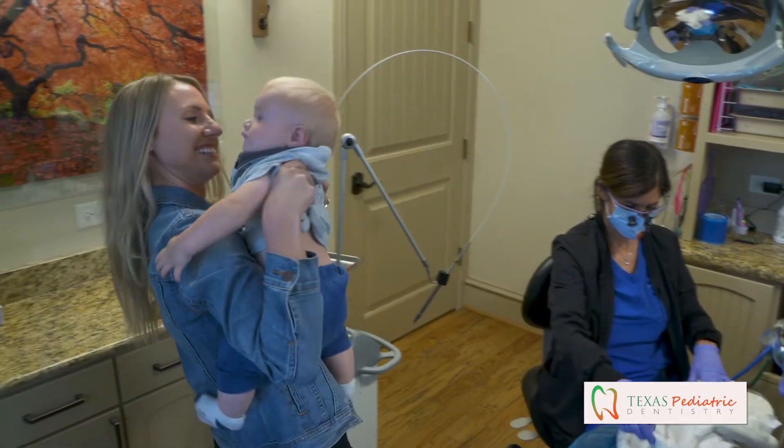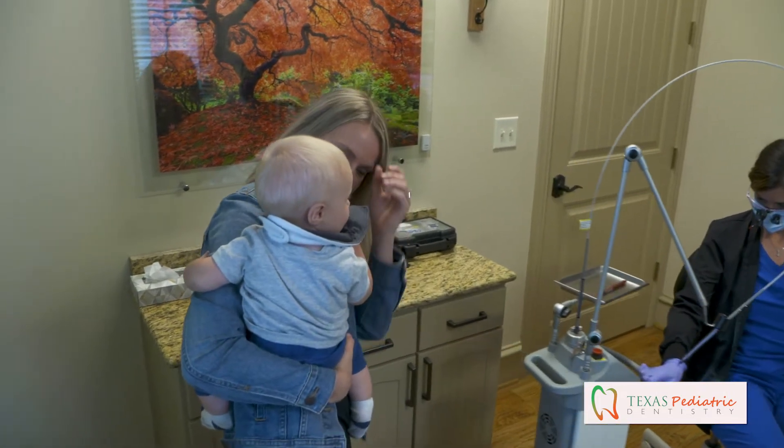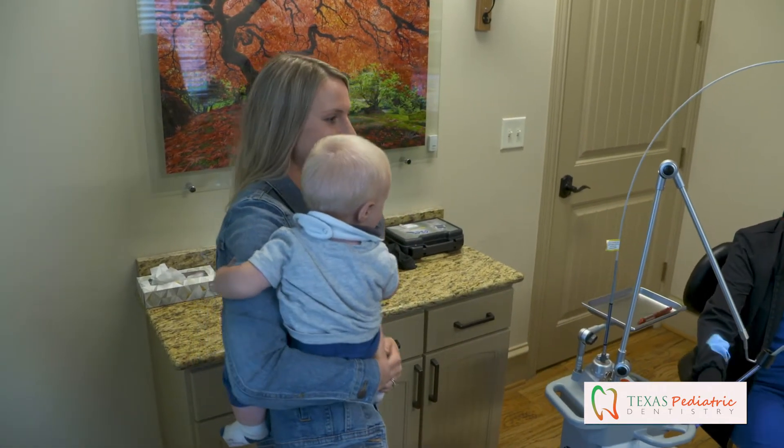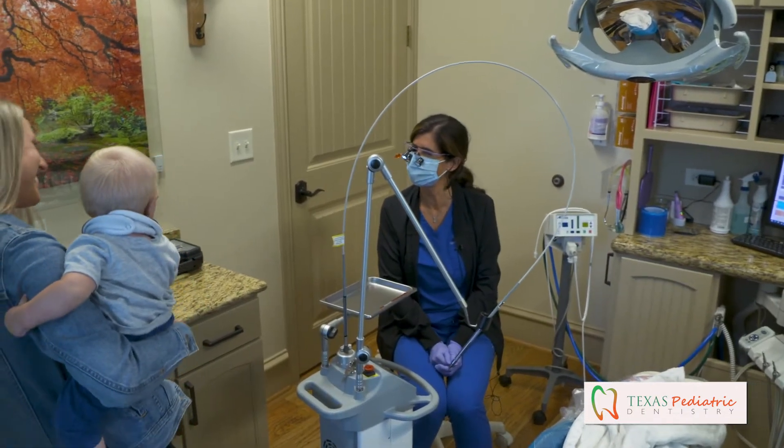We use a topical anesthetic when they're a little bit older. Brand new newborns we don't usually do anything — we just do it so quickly and they're back to mama, not even crying. For older babies and toddlers, it depends on their weight — sometimes topical, sometimes a local anesthetic — but that's enough to get them through it. Because it's so fast, I wouldn't say painless, but very low pain — kind of feels like a rubber band snap. So there's no need to put them to sleep.